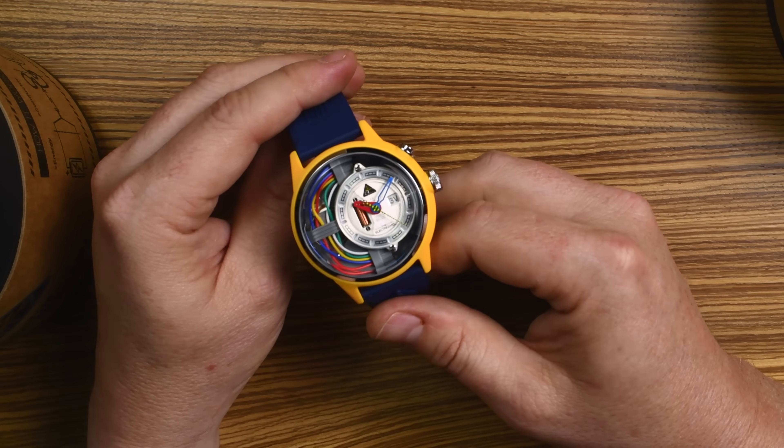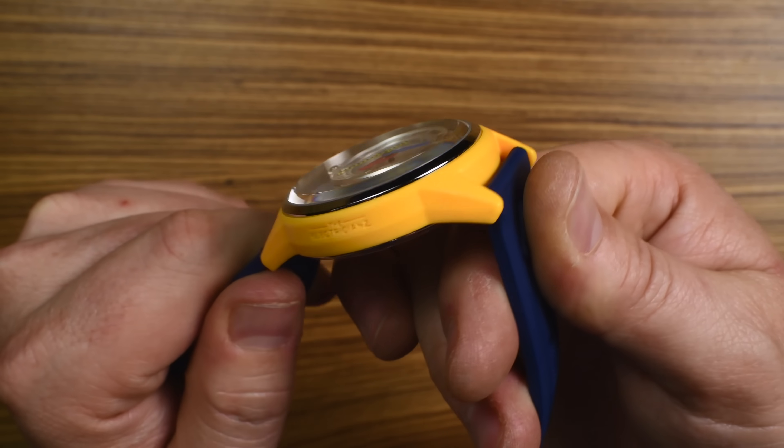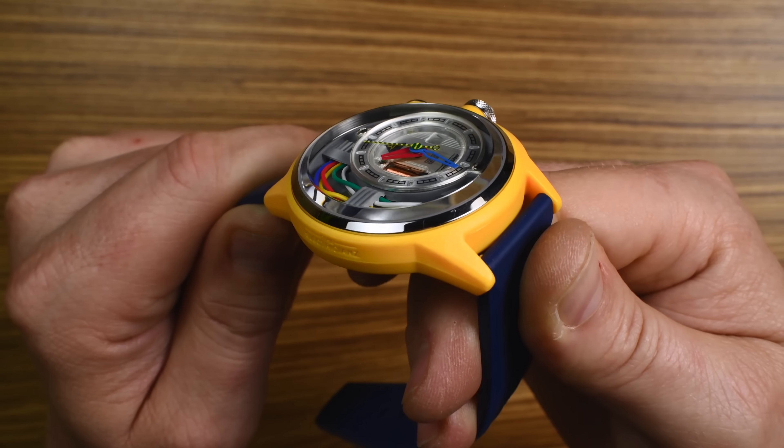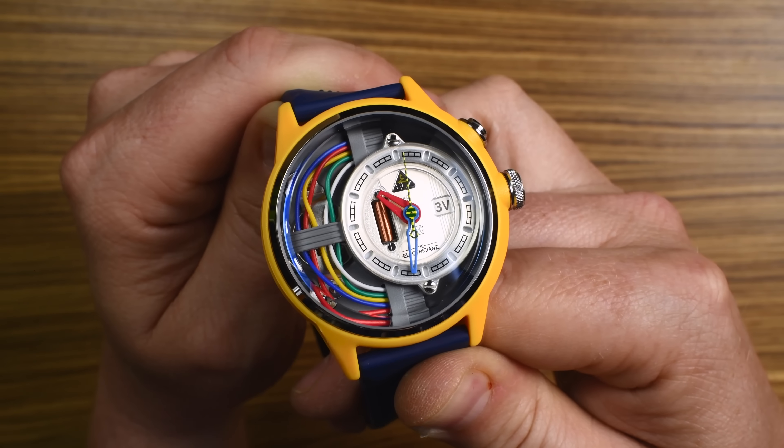The case on the Cable Z is stainless steel inside, but then it's wrapped in a thermal molded nylon. So you get the cool color and scratch resistance, but also the strength of the stainless steel inside.